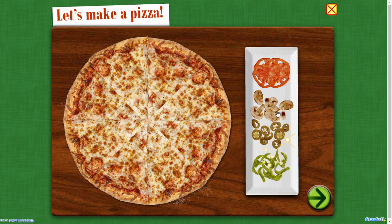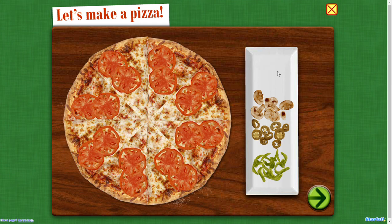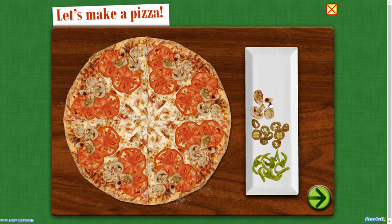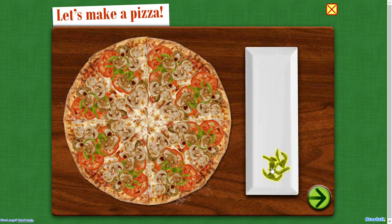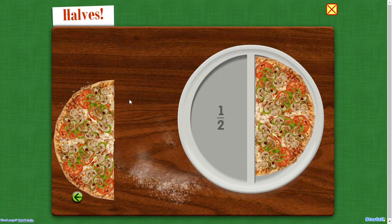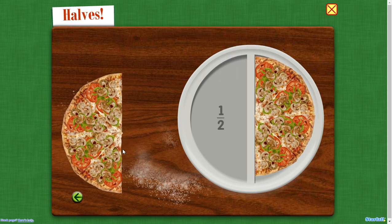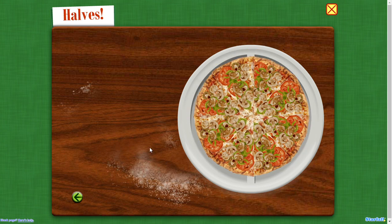Let's make pizza. Halves. Two halves make one whole.